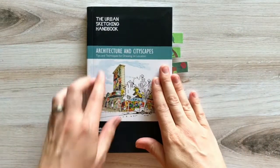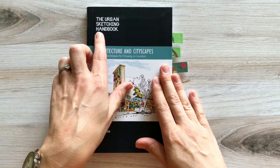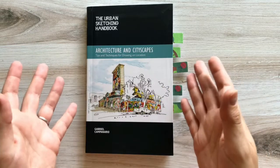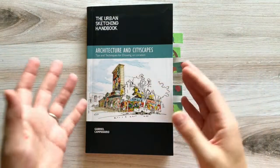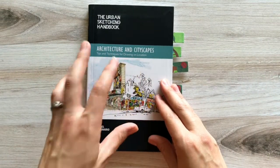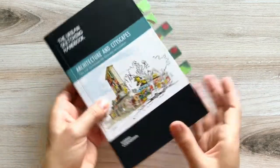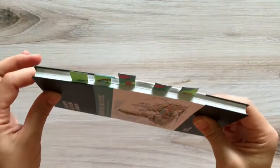This book is part of a series of urban sketching handbooks. They give wonderful tips and inspiration for sketching on-site in an urban setting, and this one is specifically focused on how to sketch architecture and cityscapes. I'm going to give you a peek inside and show you why I think it's so helpful.